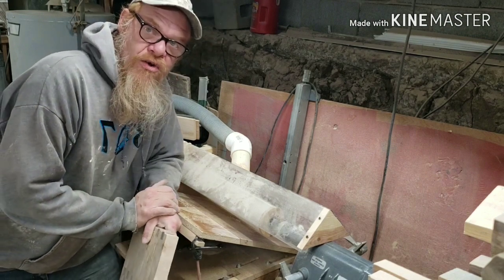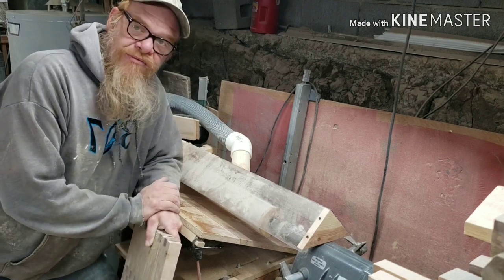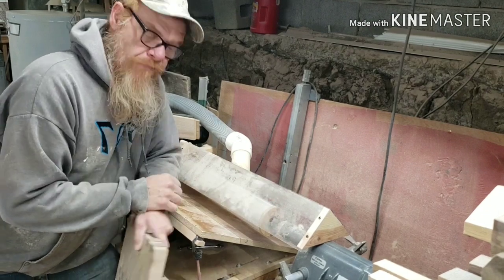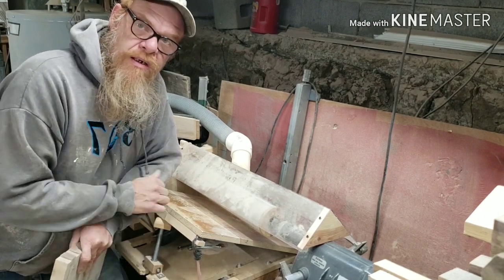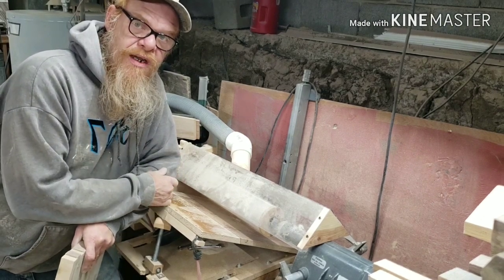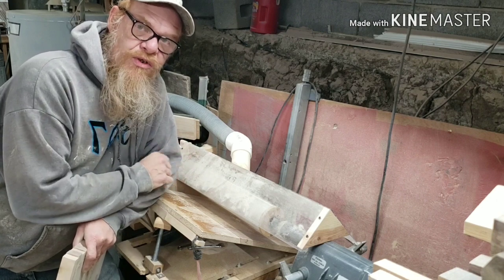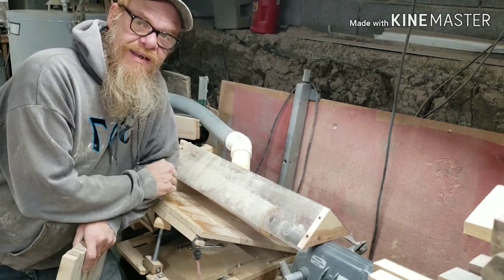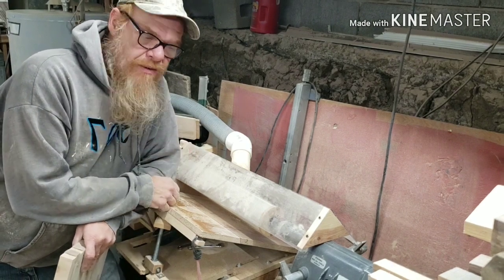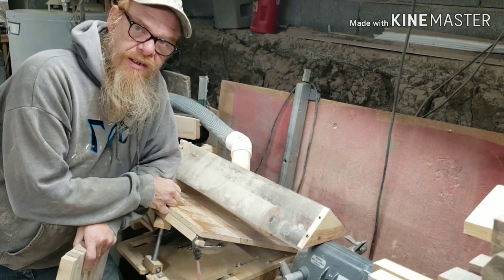I'm glad you guys could join me today on my Shopsmith Dust Collector video. Stay tuned for the improvements — the cyclone, a better table assembly, and possibly a conveyor. If I can be an inspiration to you guys to use what you got, not what you ain't — work with tools that possibly are used and modify them for the best in your shop. That's what we're here to do. So I encourage you all to get out in your shop and start making some sawdust.